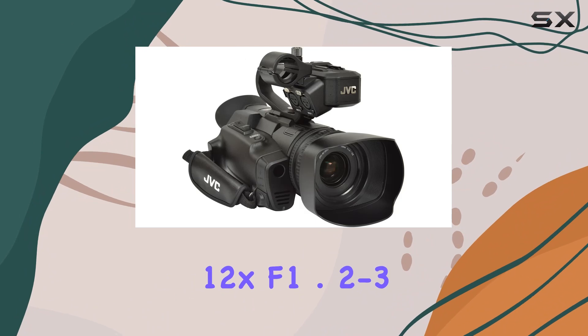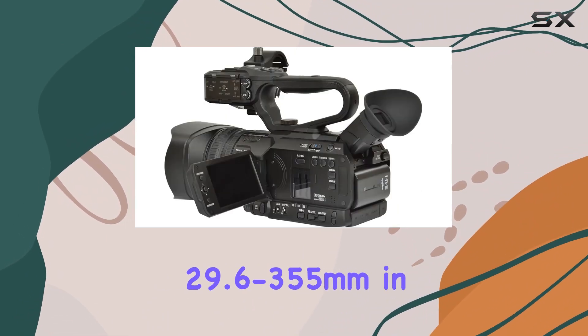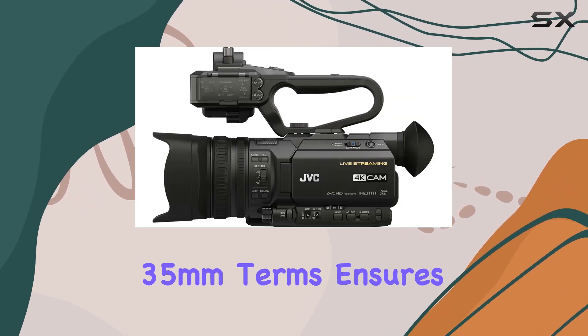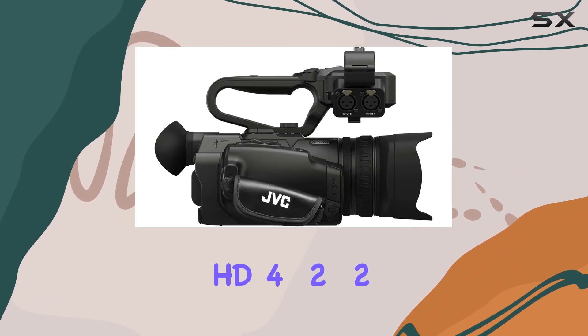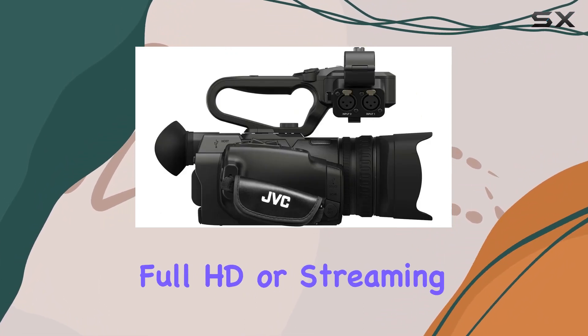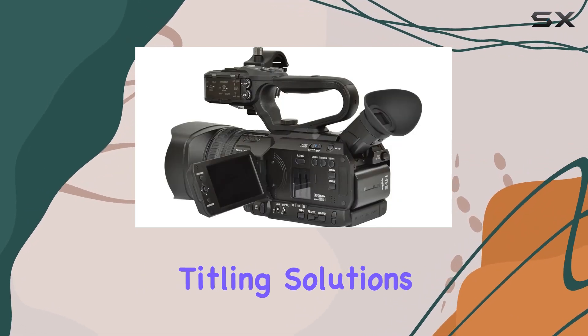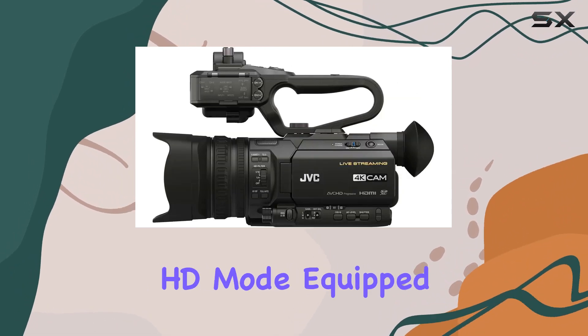The integrated 12x F1.2-3.5 zoom lens, equivalent to 29.6-355mm in 35mm terms, ensures high-quality imaging whether you're shooting in 4K Ultra HD, 4:2:2 Full HD, or streaming live content. The lower-third and full-screen titling solutions add a professional touch to your recorded or streamed videos, especially in HD mode.